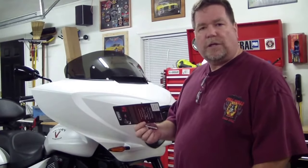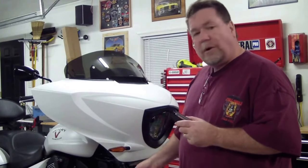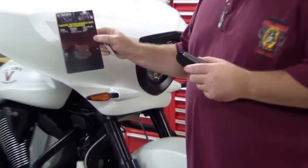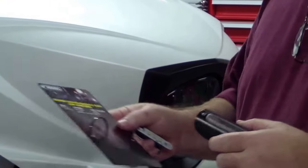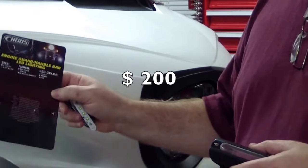This is a 2016 Victory Cross Country. I'm going to install some lights on the crash bars. They're called Cirrus — I believe that's how you say it. They're LED lights and come in a package of two. They're a little expensive for what you get, but they do look good.